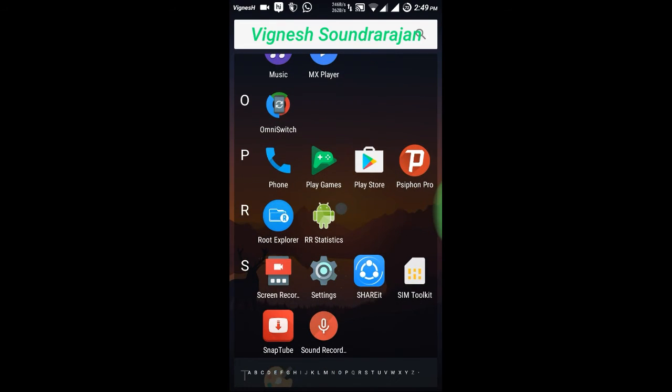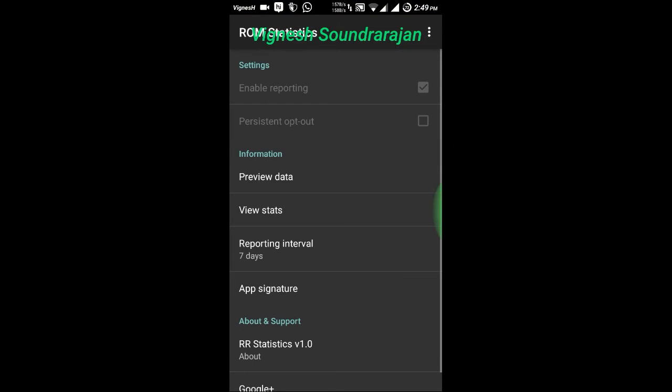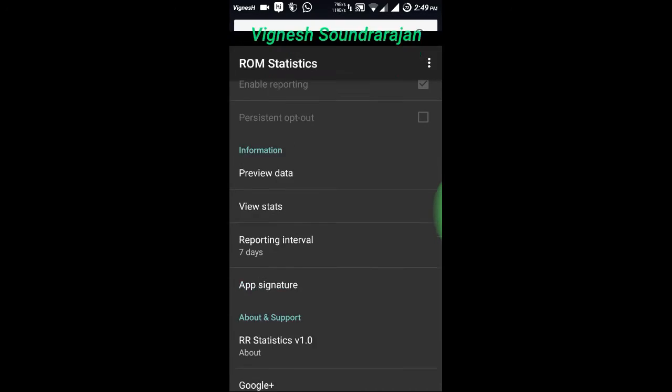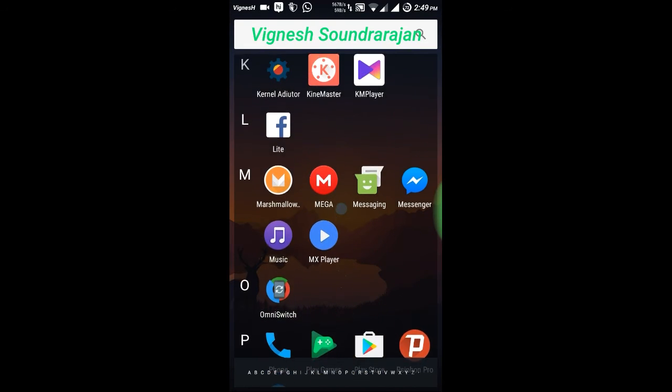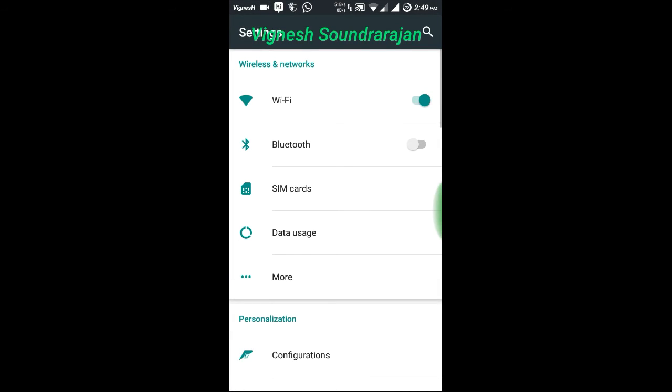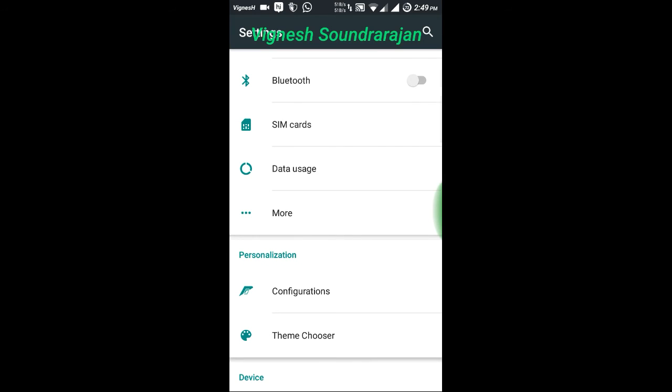I formatted the phone yesterday so I didn't have the themes installed. And this is the RR statistics — that is the Resurrection Remix statistics — this comes in this ROM. And let me explain about the configurations of the Resurrection Remix, that is what it is famous for.